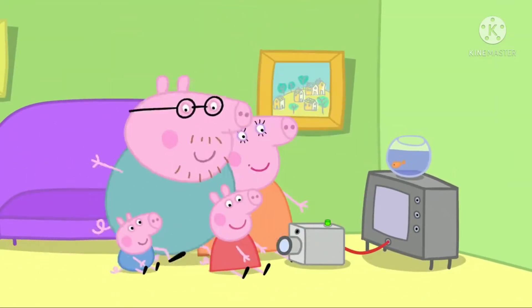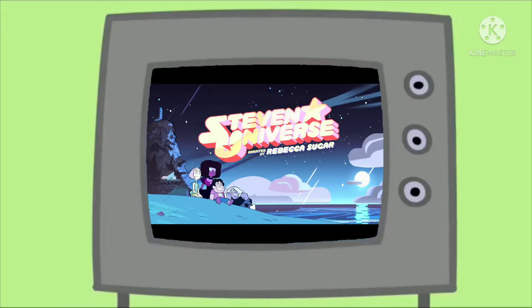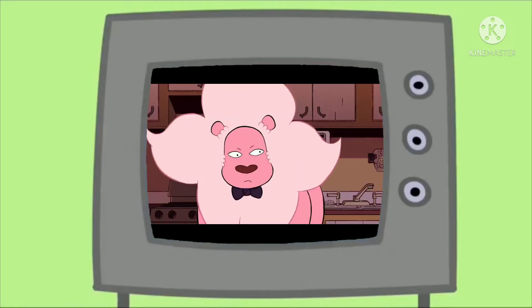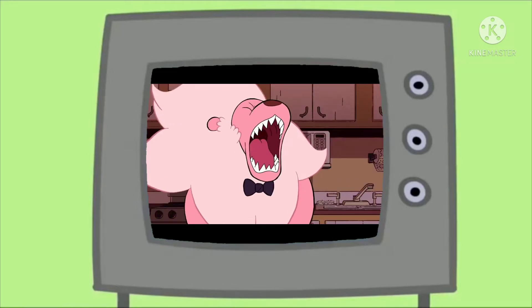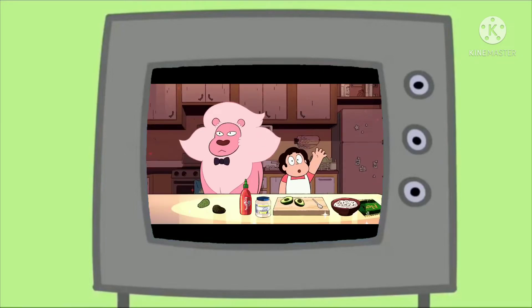Come on, everyone. I am Lion, the host of this show, Cooking with Lion. Hi, everyone. Today we're going to make snack sushi.